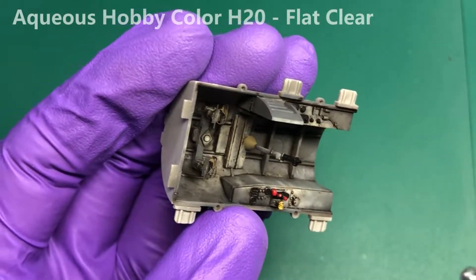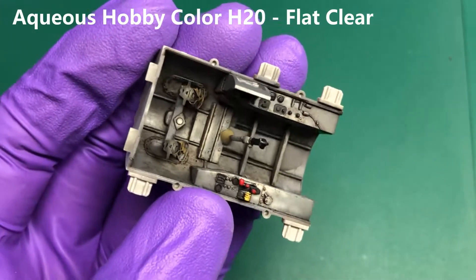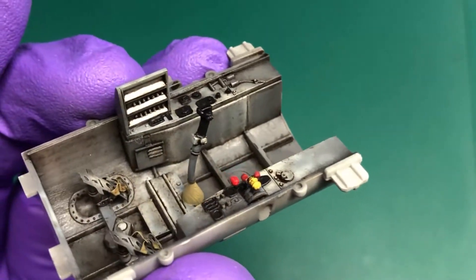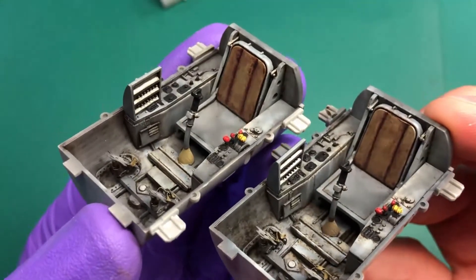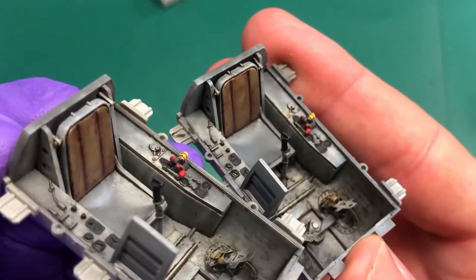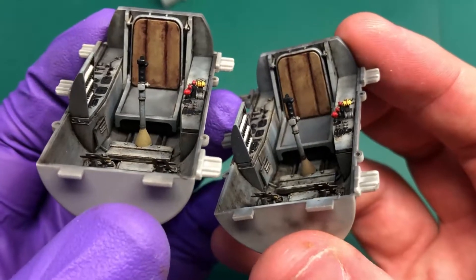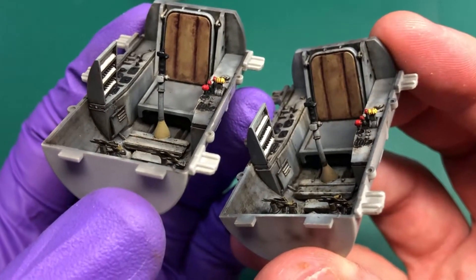To help the next stage of weathering to stick, I'm just applying a flat coat to the surface. As you can see, the two cockpits are slightly different — I've done one more weathered than the other — and you can see that the surface is a lot flatter than what it was before.